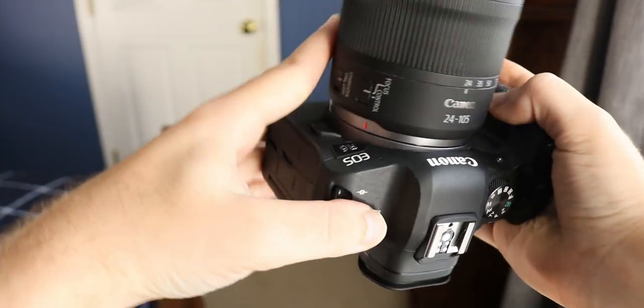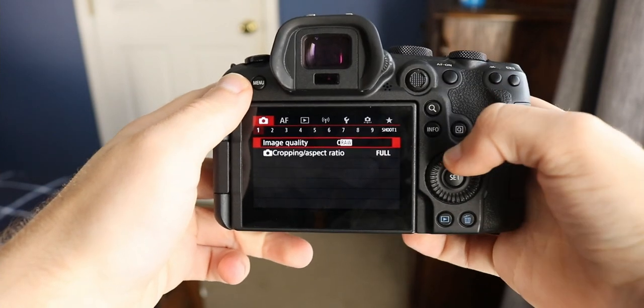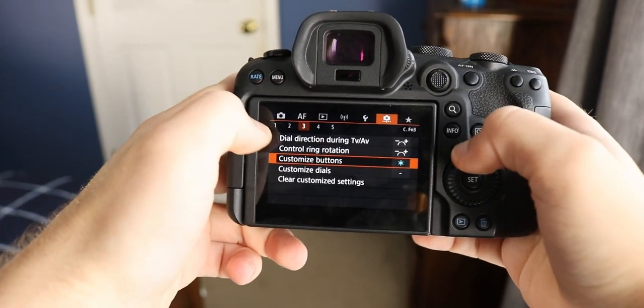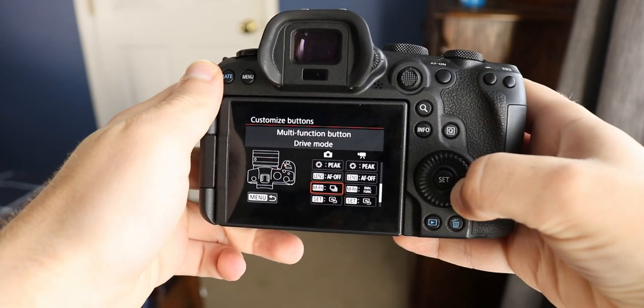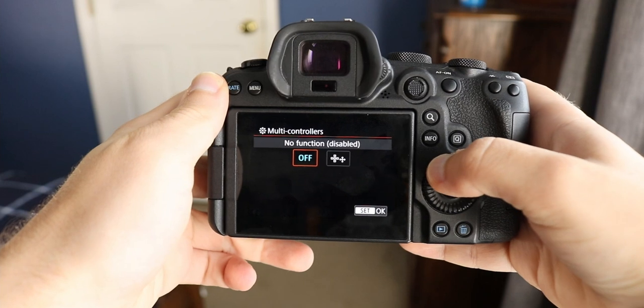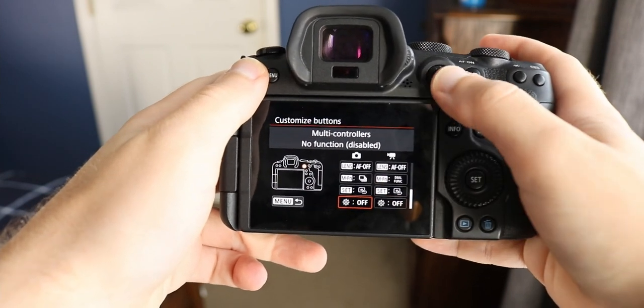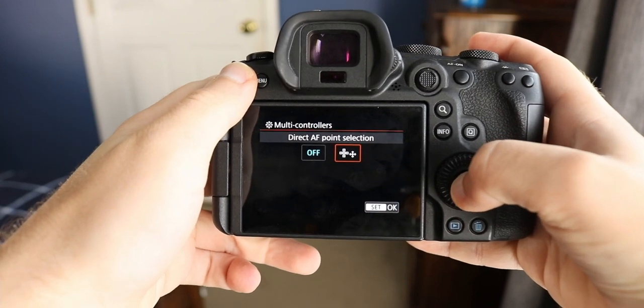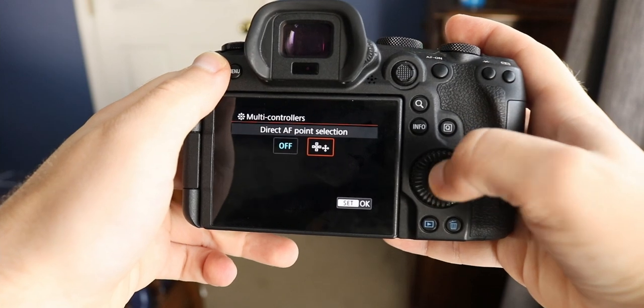Here we are with the Canon R6. Go to the menu, select the camera icon, go to the second-to-last tab, then the third page — Customize Buttons. This is the same way we enabled the manual focus setting. Find the option that looks like the joystick at the very bottom, click on it, and select 'Direct AF Point Selection' to enable it.